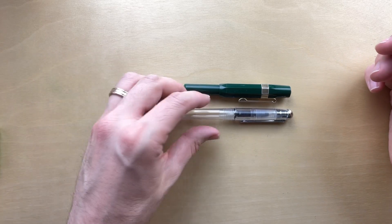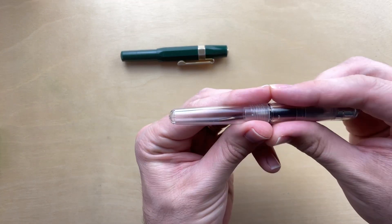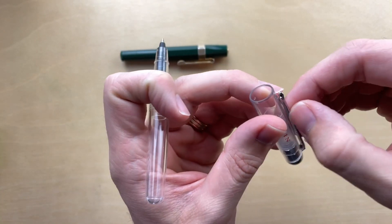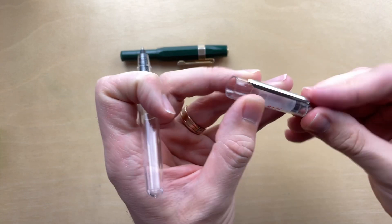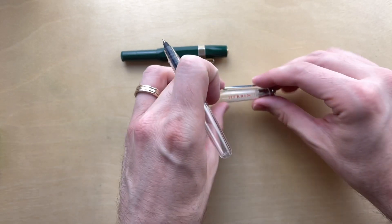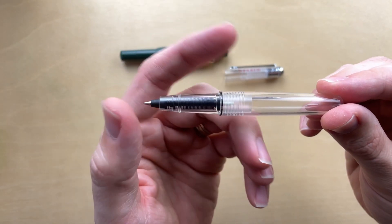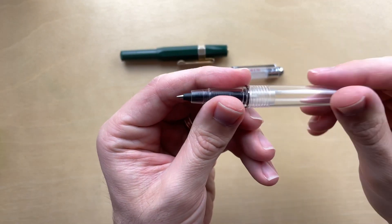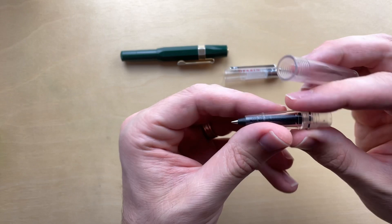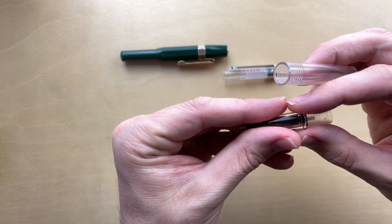There's another reason I have the Sport out which I'll get to in a second. But let's take a look at the parts. We've got a slip and seal mechanism right here. The clip appears to be glued on — it doesn't move from this spot. It seems pretty sturdy but a little bit flexible. The back end here has a decent amount of threads, and this little ring comes off.